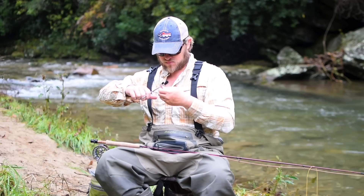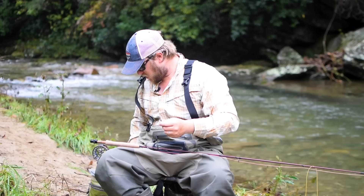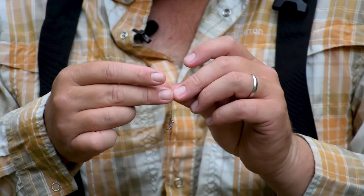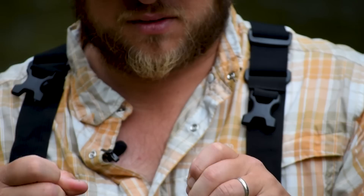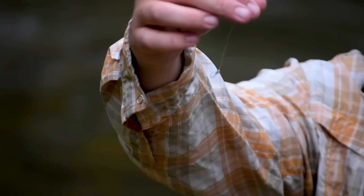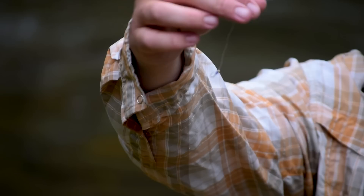Moisten, cinch, and we'll trim. So now I have leader, tippet, top fly, and then tippet below my top fly as well. I'm going to tie a second dropper — a second fly — below my top fly. To do this, once again, we're just going to use an improved clinch knot. Moisten, cinch, and trim. So now my rig looks like this: we've got leader, tippet, top fly, tippet, bottom fly.